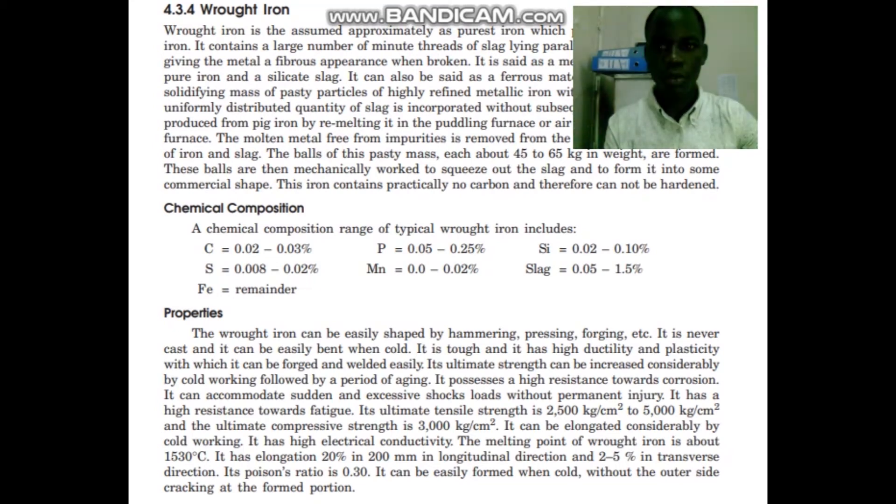Good morning students, welcome to today's lecture. We are still continuing with types of materials and today we discuss wrought iron.